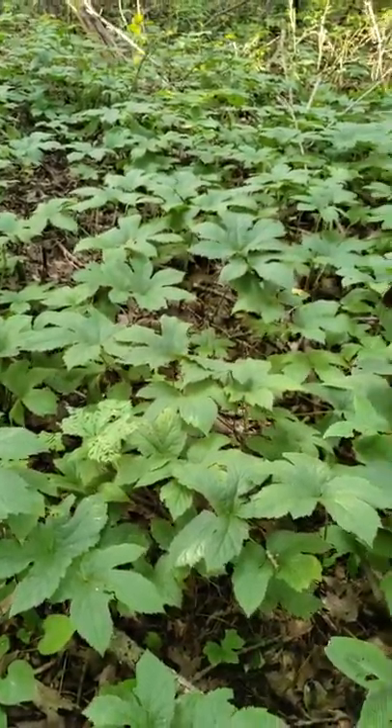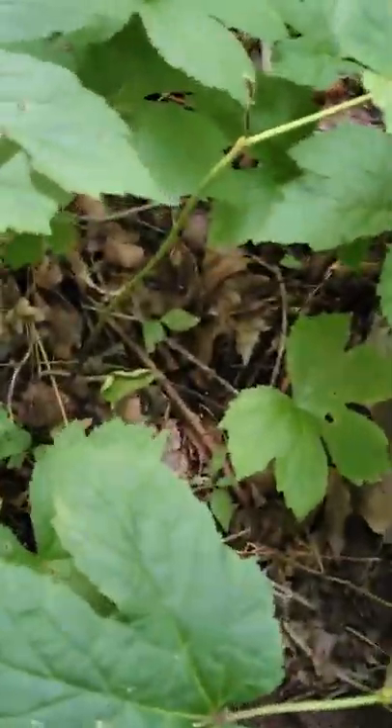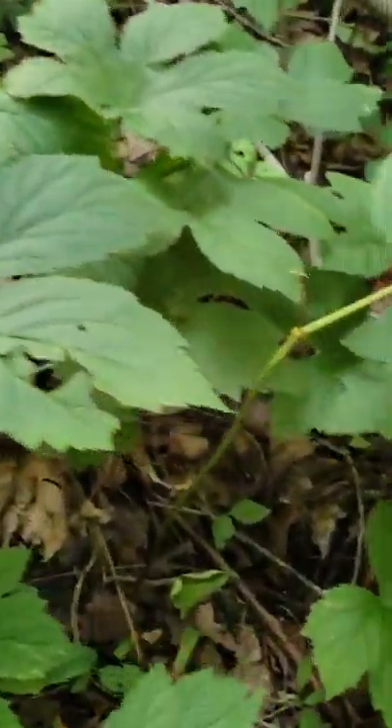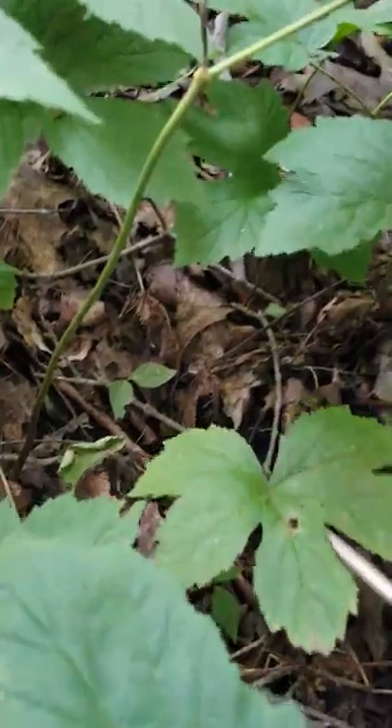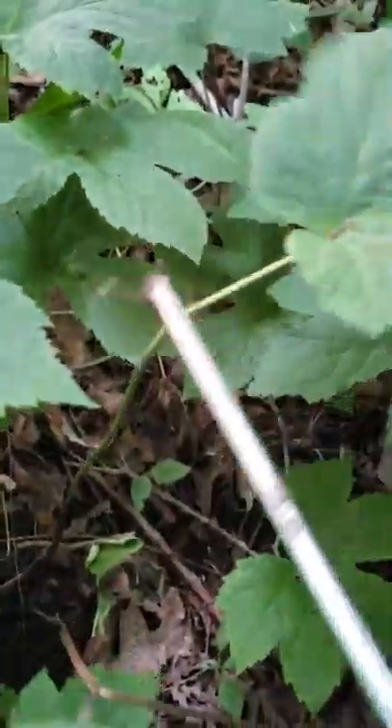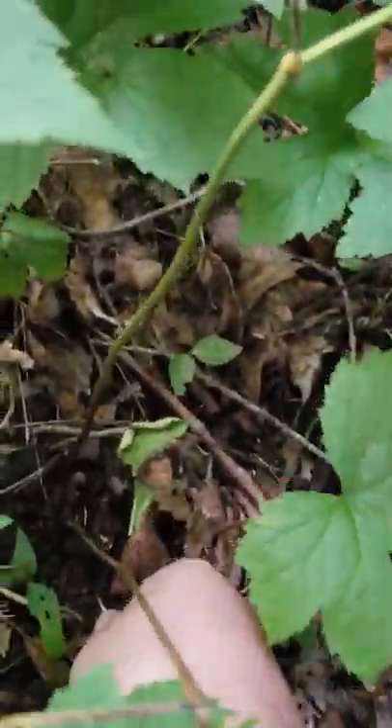I'm gonna dig one up here and show you what the root looks like. Most of them's got two prongs — the little young ones has got one prong, like down here. I'm gonna dig up this two-pronger right here. Actually one of the prongs is broke off on this one, but I'm gonna dig it up and show you what it looks like.